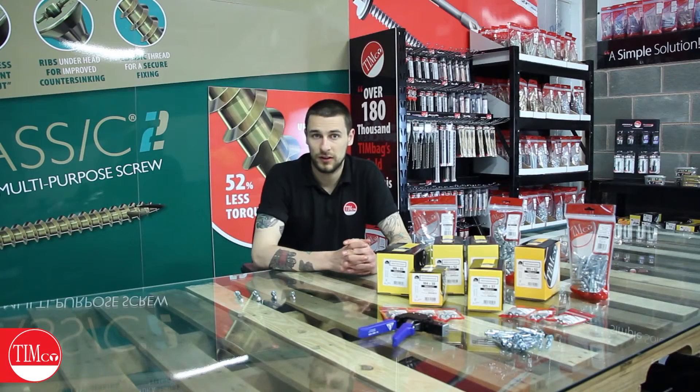To purchase the cavity anchors or other Timco products, visit our store locator on our website by clicking the link in the description below. As always, don't forget to subscribe to our YouTube channel for more videos and follow us on Facebook, Twitter, and LinkedIn for more information and Timco goings on. Thanks very much for watching and I'll see you soon.